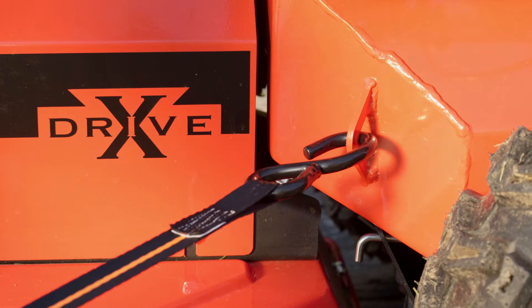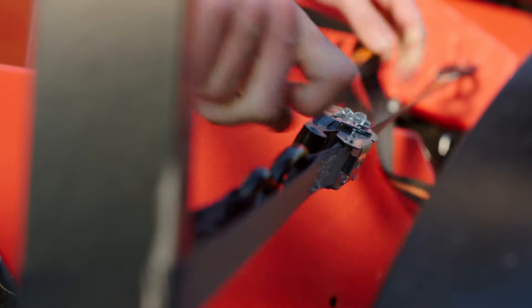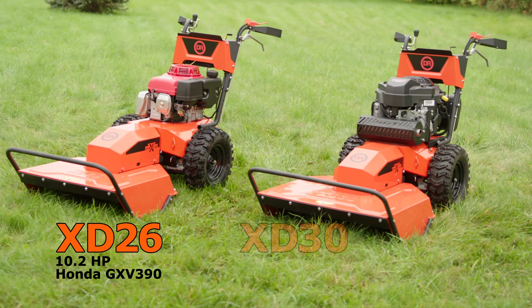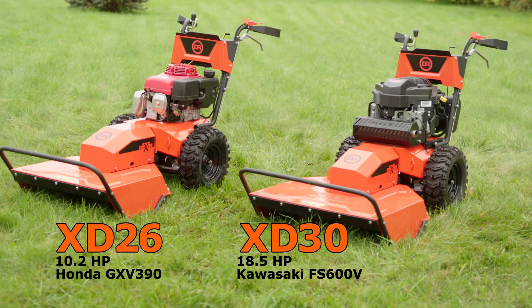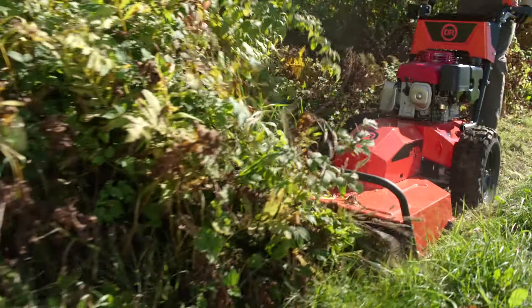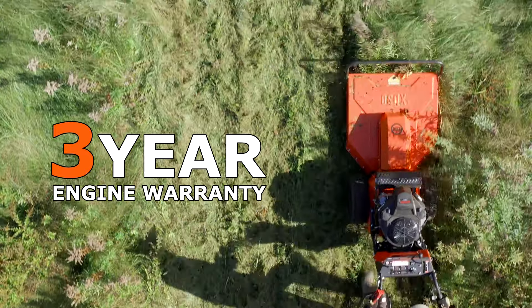Integrated tie downs make for easy transport. There are two commercial XD models to choose from: a 26-inch cut powered by Honda, or a 30-inch model powered by Kawasaki. Both are bulletproof workhorse engines covered by a three-year commercial warranty.